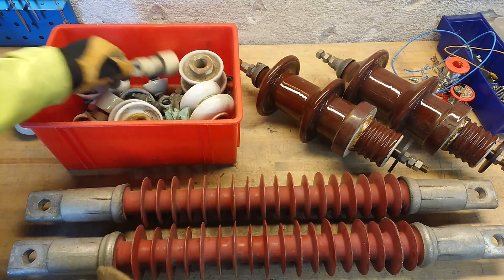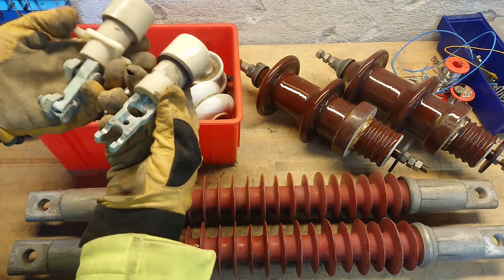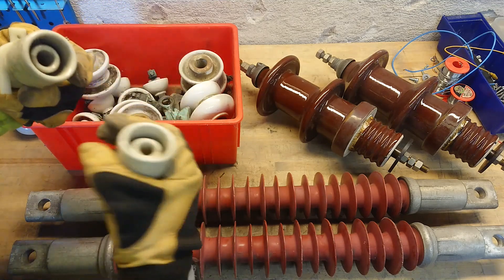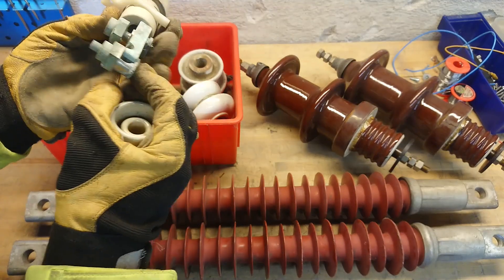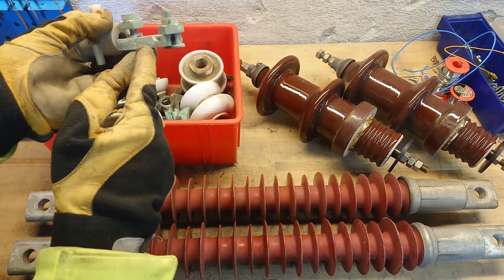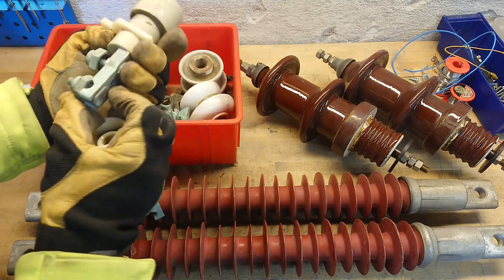The same goes for the different feed-throughs. I think these come from maybe houses, where the wire goes in through the feed-through here, and on the inside you can connect the wire here. You have the outgoing wire sitting here at these two clamps.